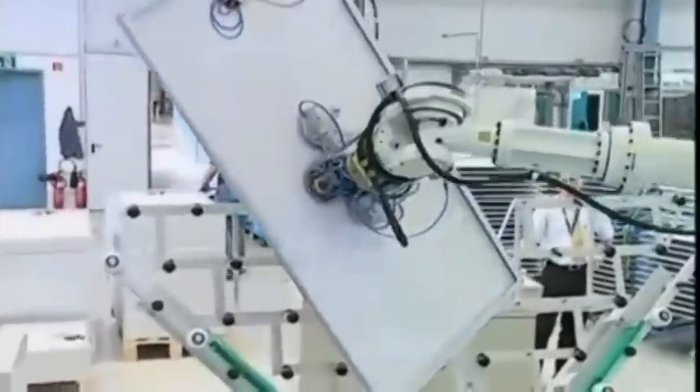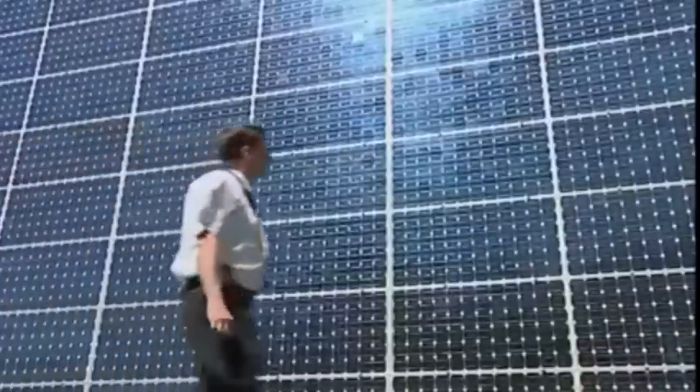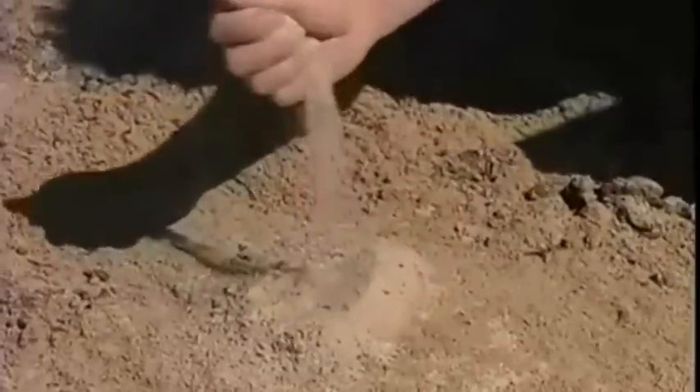Even though English weather isn't always sunny, solar panels can work in our cloudy conditions — they just need to be cleaned, installed, and plugged in. So as Britain's summers get sunnier, solar panels will work to help us cut down our harmful carbon emissions.